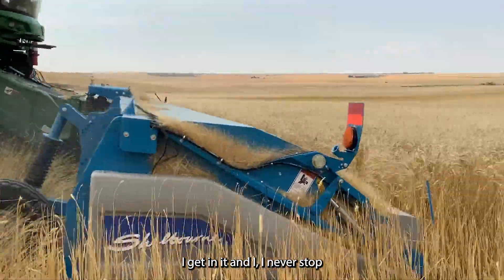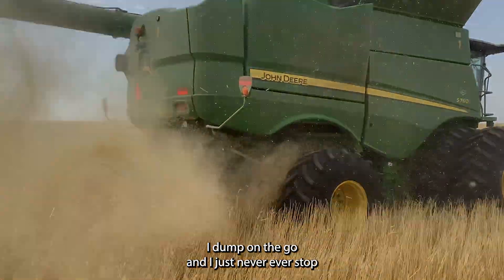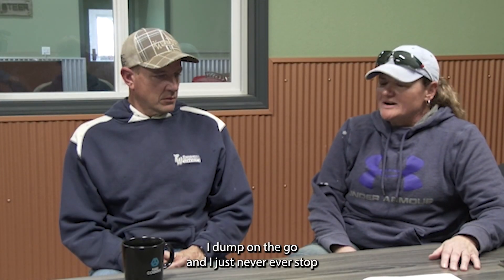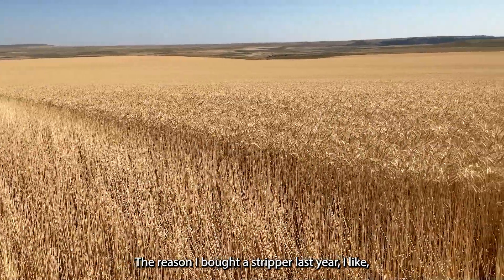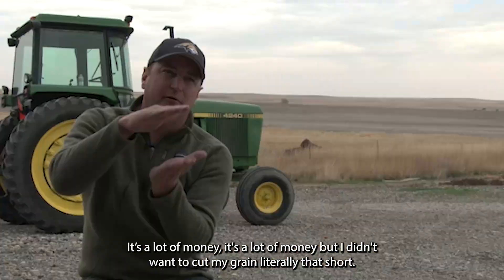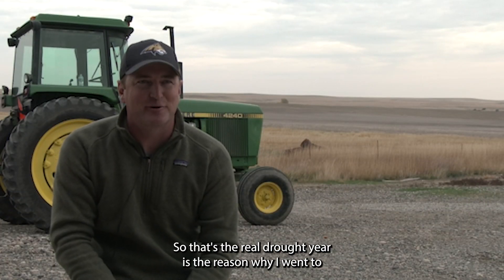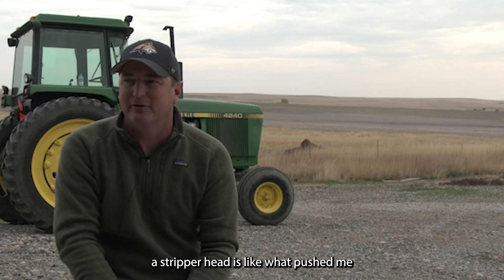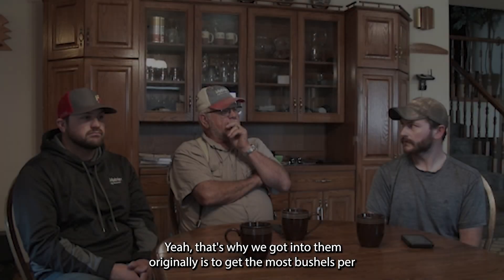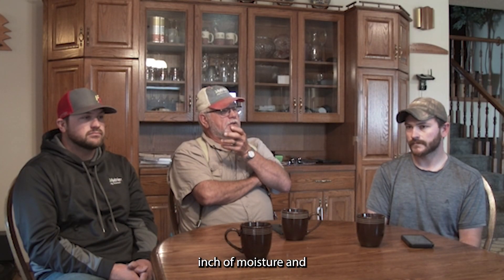I get in it and I never stop. I dump on the go and I just never, ever stop until night. The reason I bought a stripper last year — I didn't want to cut my grain that short. A drought year is what pushed me over the edge. That's why we got into them originally — to get the most bushels per inch of moisture.